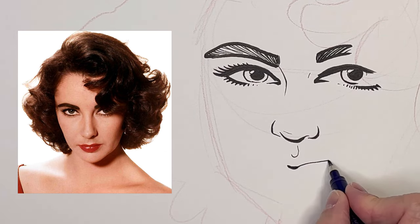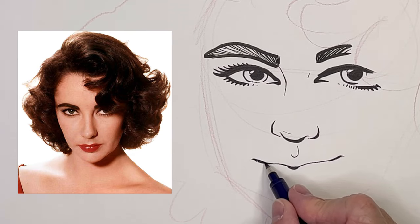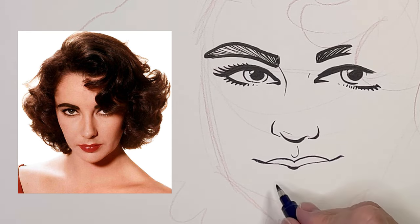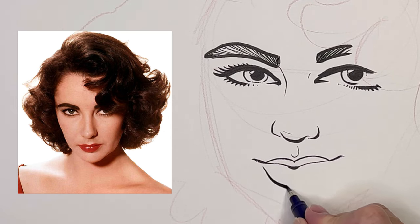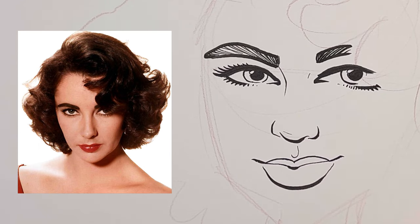Okay, now we're going to draw the lips — they are very unique looking. The top lip is a very defined shape, sort of an M shape. The bottom lip is much bigger than the top lip and rounded. I can exaggerate that a little bit. You'll notice how I started off thin at the corner, got thick, and then thinned out again. There's a tiny wrinkle with the chin.